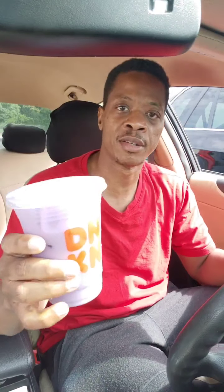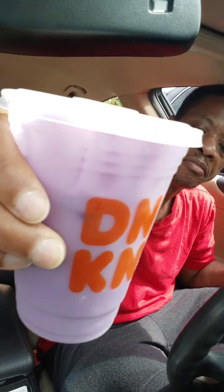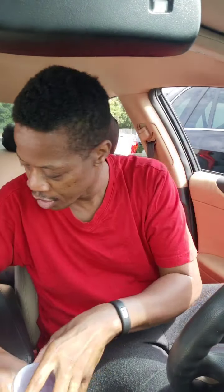All right, jumping right in. This is the new Apple Cranberry Coconut Refresher. Throughout the summer I did a refresher video for their new summer refresher drinks. Now for the fall they have the Apple Cranberry Coconut Refresher, and then there is another one — just the Apple Cranberry Refresher made with green tea. It's got kind of a purplish tint to it, maybe because of the coconut milk.